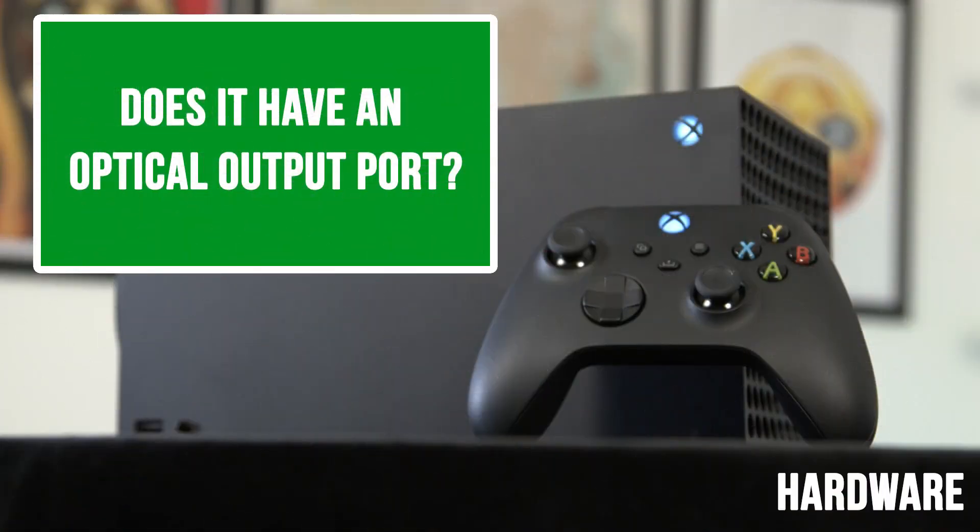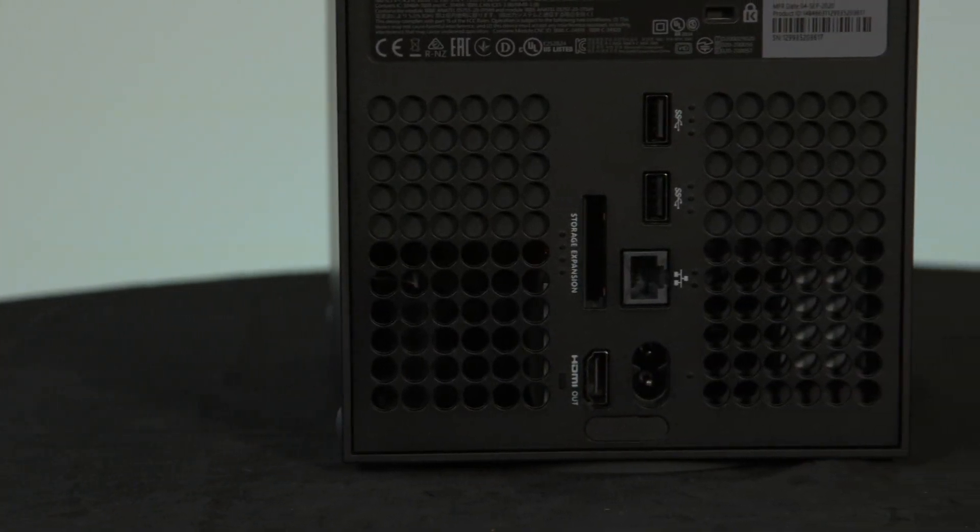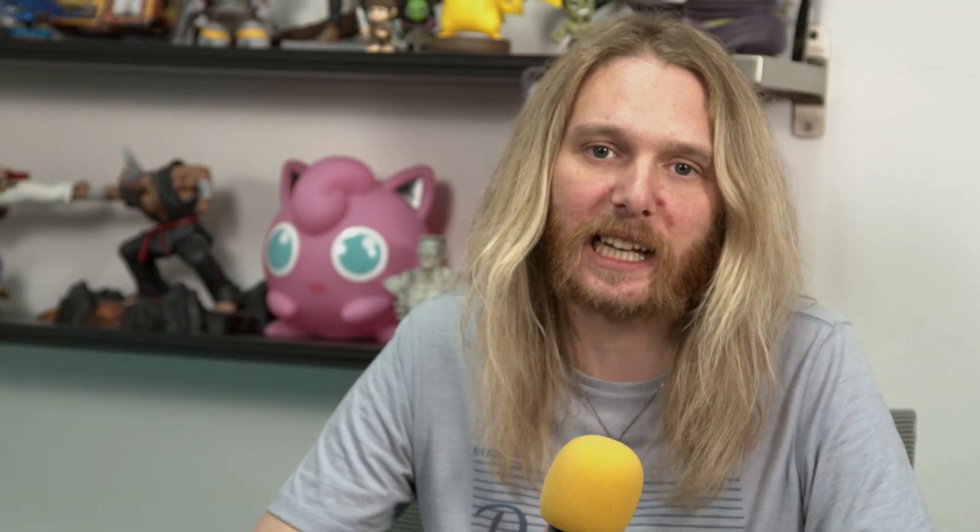All right Josh, our first section is about the hardware, and this first question is very easy to answer hopefully. Does it have an optical port? So the Xbox Series X does not have an optical port — that was removed from the Xbox One — so if you've got a soundbar or any headsets that require it, sadly it will not work.